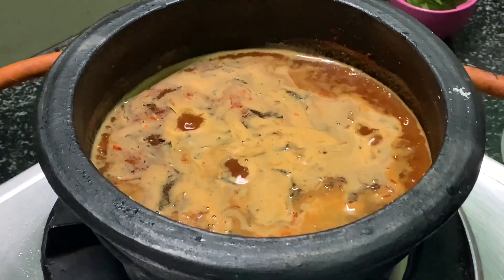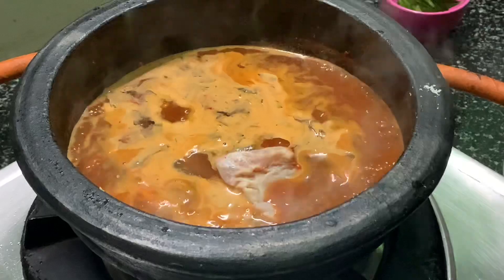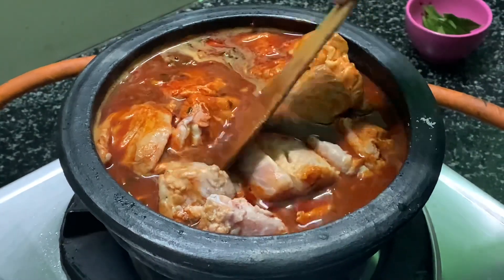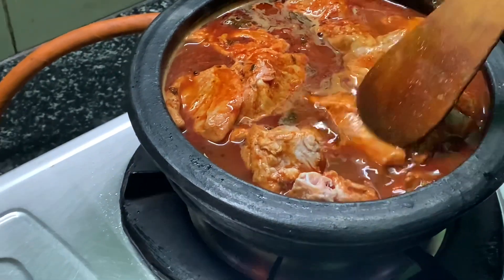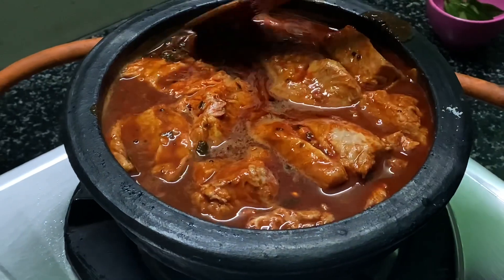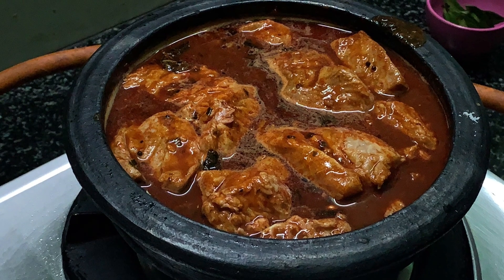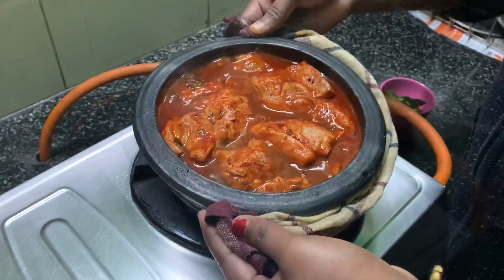Let's cook the gravy in 3 minutes. Now, let's put the lid on the surface. Put the lid on the surface. Now, let's put the lid on the low to medium flame. We will put it in the oven. We will put the gravy in the oven.